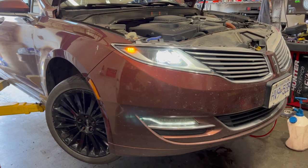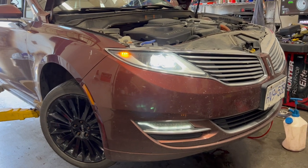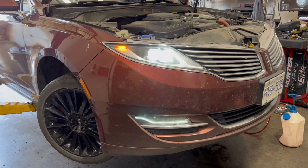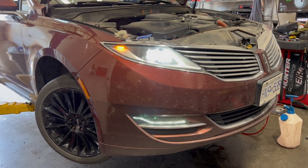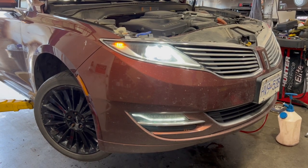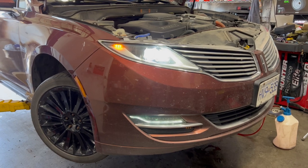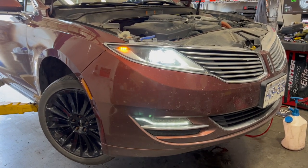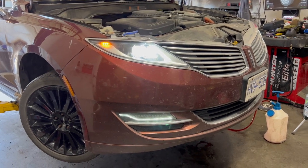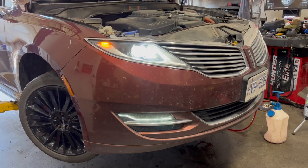For this project you're going to need a 10 millimeter socket and ratchet, a 14 millimeter socket and ratchet, a 5 millimeter hex bit and socket, a torque wrench, a fill plug extension and pump, a drain pan, and finally 4.5 quarts of Mercon LV transmission fluid or anything equivalent. You may also need a car jack to jack up the vehicle and give you more working room. My mechanic here is using his fancy lift.